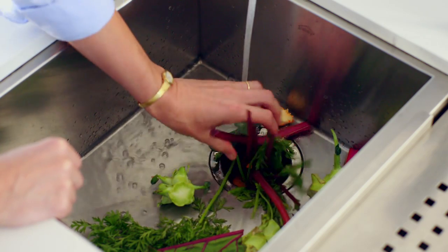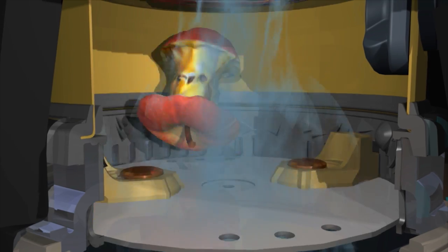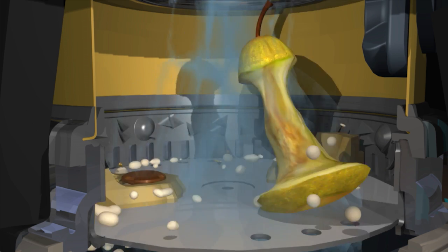It's better for the environment, requiring less than 1% of the average household's water usage and reduces household waste going to landfill. And it grinds without blades. It reduces food waste into tiny particles that can be washed away through the sewerage system.